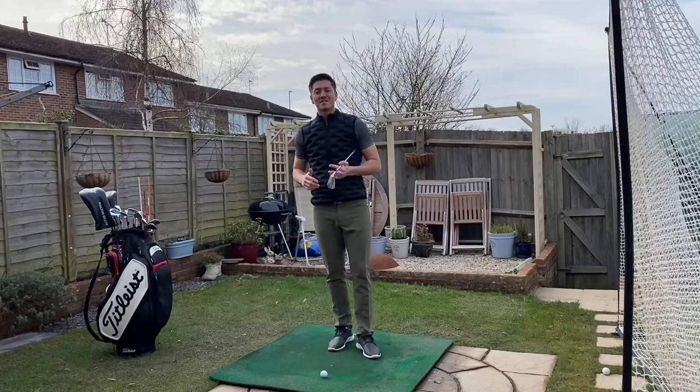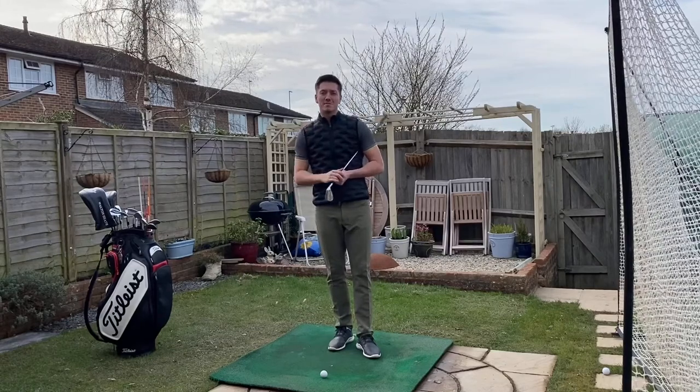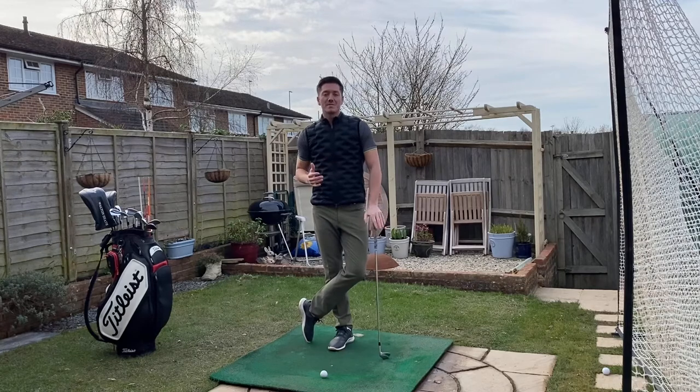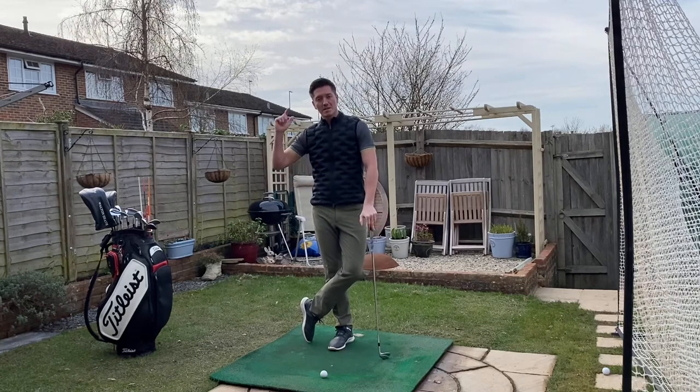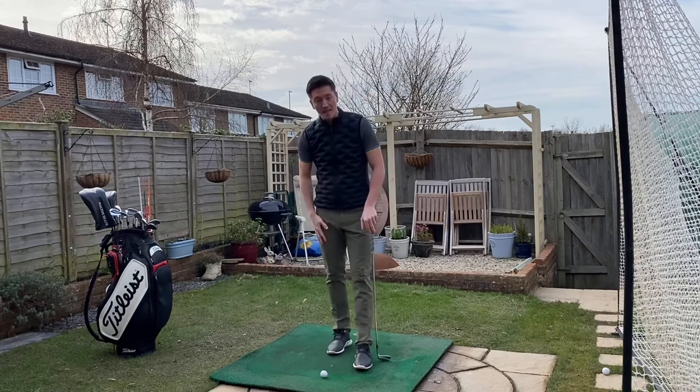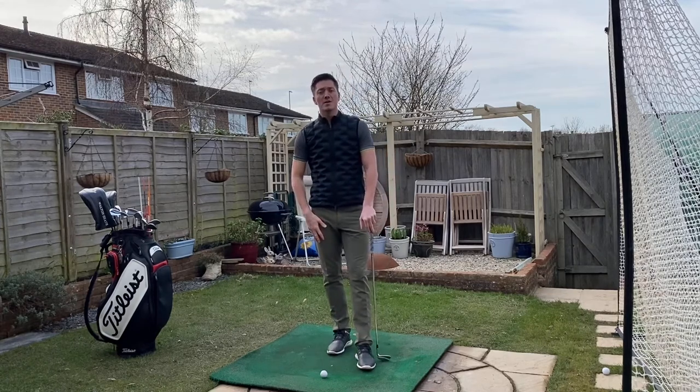Transition is very simple — we're going to break it down into a couple of key components. In the most simple sense, transition is basically how do you go from your backswing to your downswing. Which body part do you think moves first? Do you think it's mainly the lower body that starts the downswing, or do you think it's the upper body?